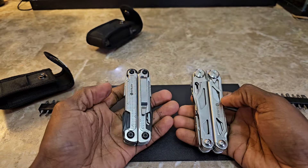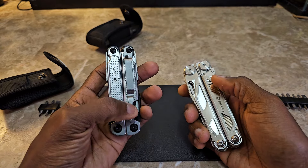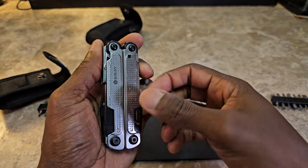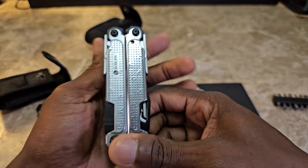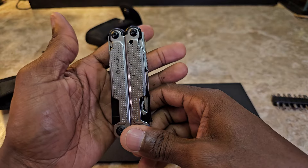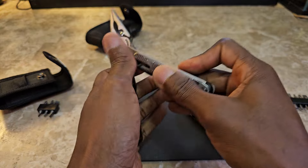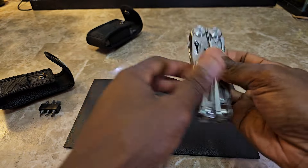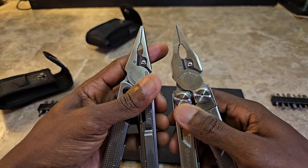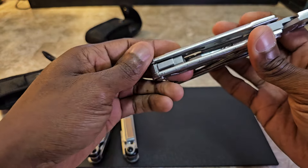As far as the layout goes, the non-pro doesn't have a pocket clip and the pro does, so that might be a big deal for some people. I like the aesthetics of the pro — it has a decorative look, kind of similar to a Leatherman. Getting into the pliers, for the most part they're pretty much the same in terms of what you're getting, though the pro is obviously bigger. We're really going to focus on the main aspects where they start to differ.